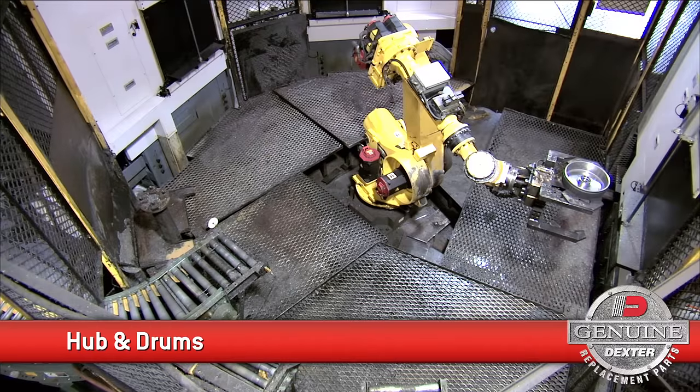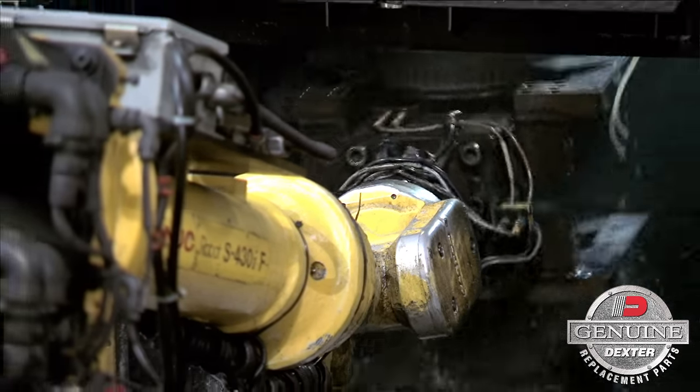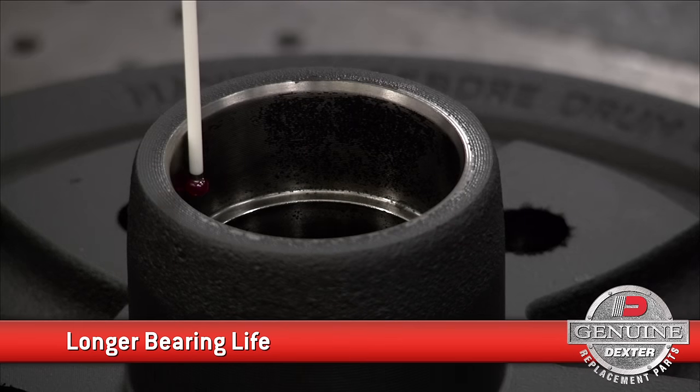A precise bearing journal, exact finish requirements, and cooling fins make our hub and drums the best in the industry. They are designed to dissipate heat and provide for a secure wheel attachment, so you can count on them for longer bearing life and hassle-free towing.